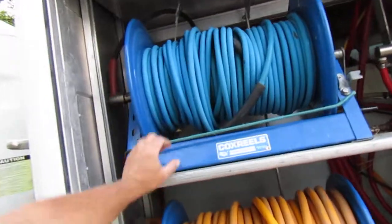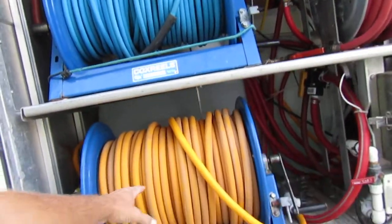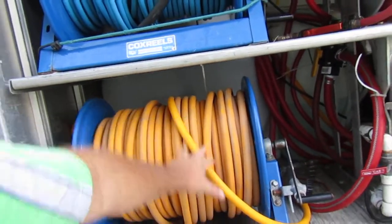To start off with, we've got our pressure washing reel right here. And then this goes to one of our two onboard booster pumps.